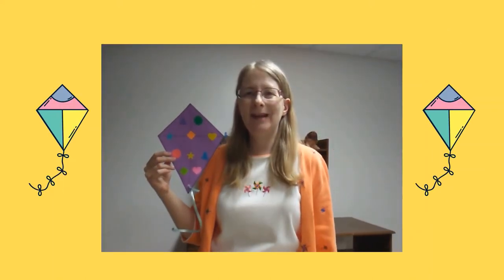Hi! My name is Miss Annalisa from the Waukegan Public Library, and today we're going to make a colorful kite.